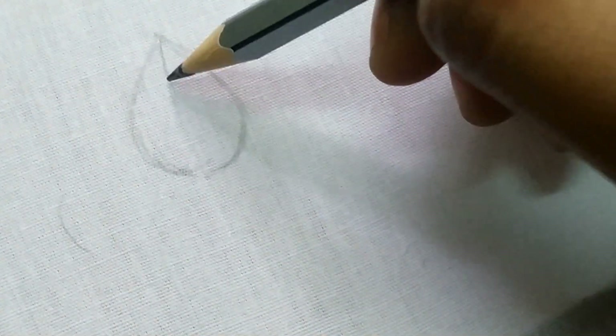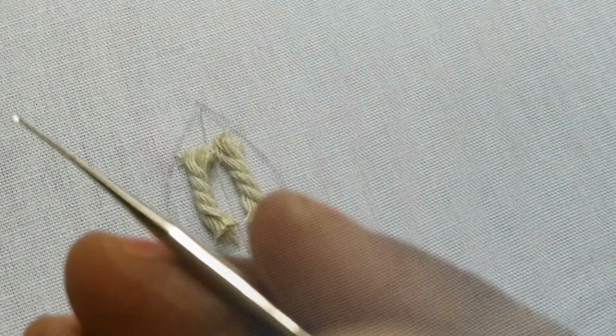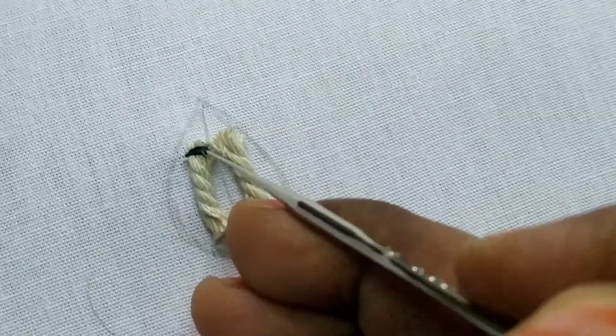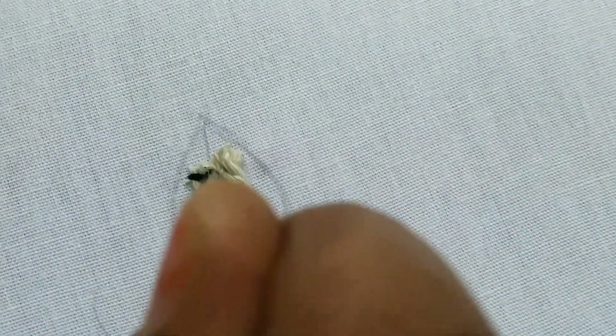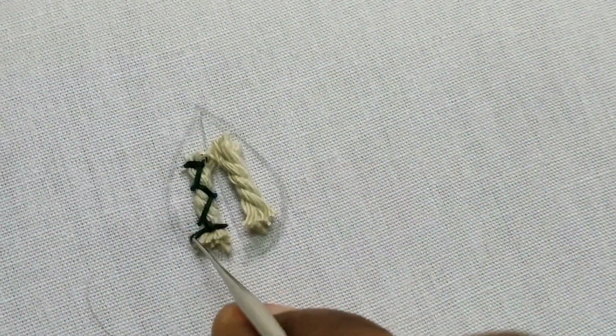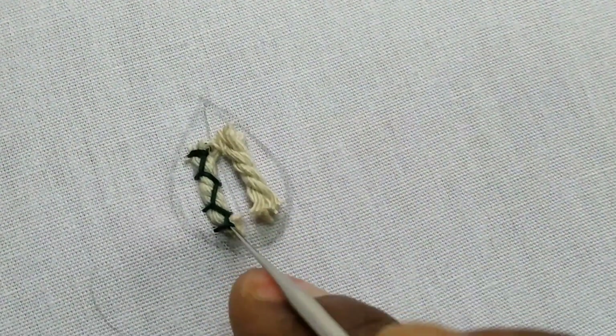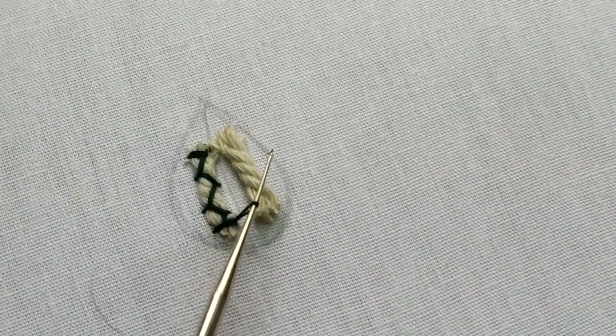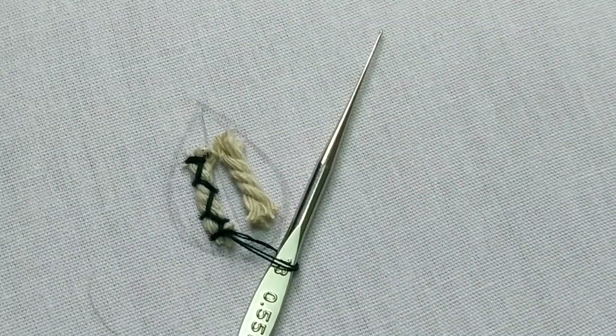I am going to put a cutie leaf — make sure you try to dry it. I am going to stitch the blouse and put a cutie leaf, cutie flower, and I am going to fill a cutie leaf easily.